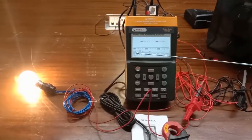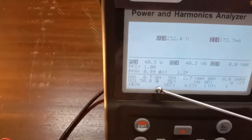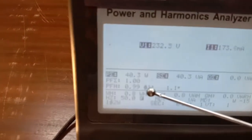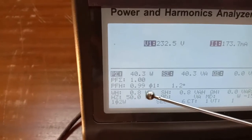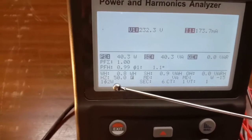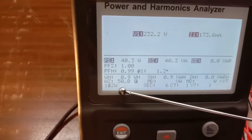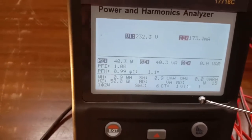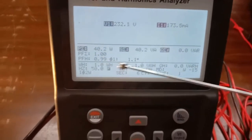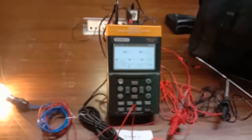The watt-hour consumption is also shown on the screen — currently 0.8 watt-hours consumed by the bulb since we started. The frequency is showing 50 Hz. The screen also shows the single-phase two-wire system type, the volt-ampere-hour, apparent power, and all the other parameters used to measure power quality.